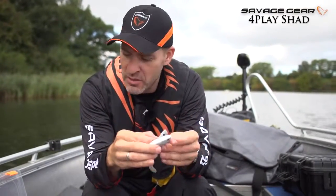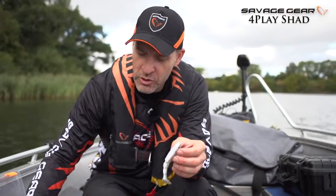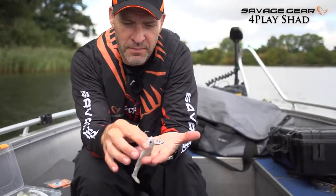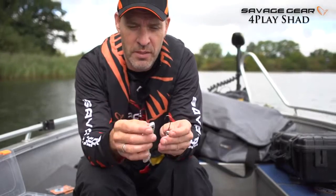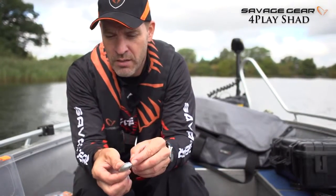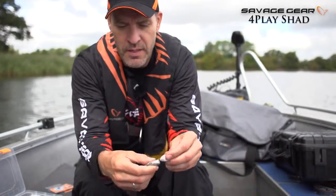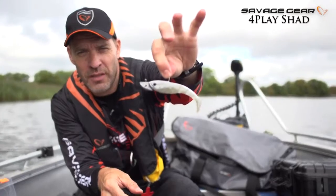So the 4-Play Shad, especially the loose body version — let me show you how you rig that up on a jig head. For the Savage Gear stand-up jig head, it's a perfect match. You can see where the snout is formed; it just aligns perfectly with the stand-up jig head. You just thread it on the jig like that, and as you can see, it makes the perfect match together with the stand-up jig head.